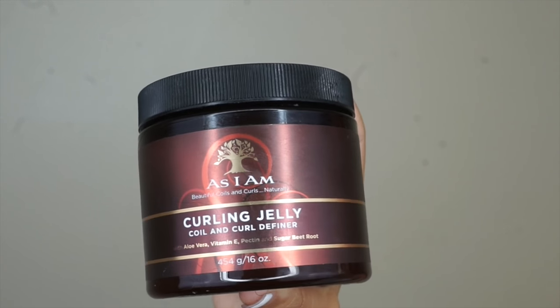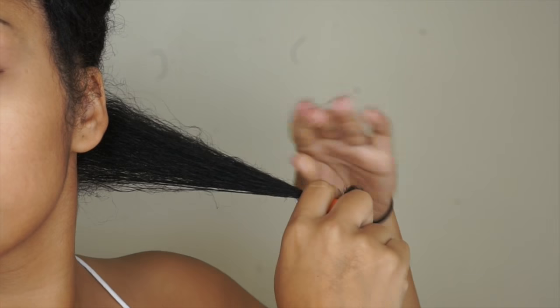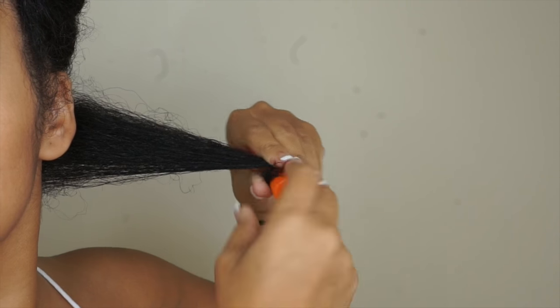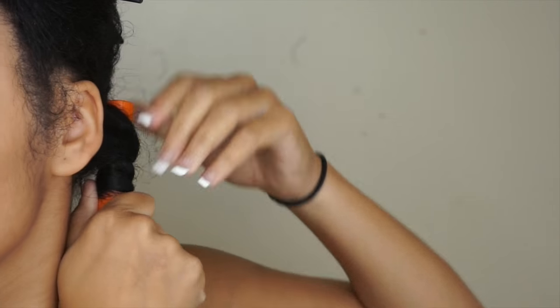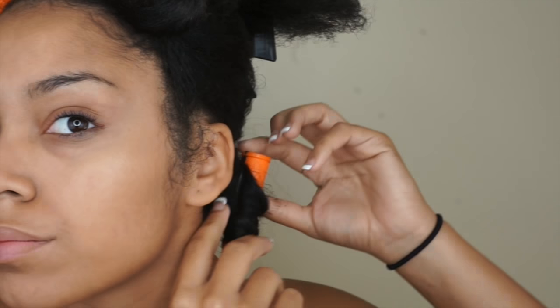As my styling product, I'll be using the Curling Jelly from As I Am. I'm going to apply that to my hair and I'm ready to roll. So here I'm just going to make sure my ends go on smoothly to the rod, then I'm going to roll and then twist, roll and then twist my hair towards my root, secure it in place, and then I'm going to repeat this process for the rest of my hair.